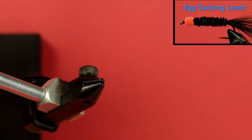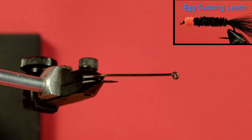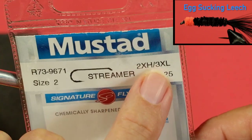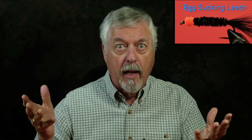I'll take my hook out to begin with. Obviously you're tying it on a hook. I'm going to be using a streamer hook — it's a hook that's designed for things like minnows, crayfish, leeches, and very large insects. You can use streamer hooks for a lot of things; you're going to swim the fly through the water. In this case I'm using a size two, which is two extra heavy and three extra long — longer than a standard hook shank — intended so you can tie a long fly like a minnow.